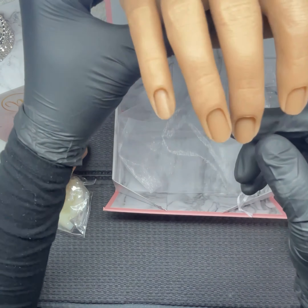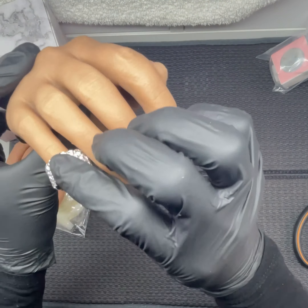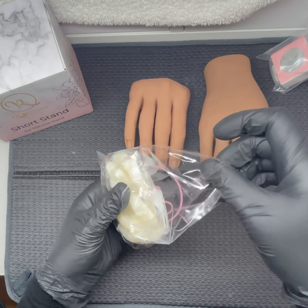That is also the posable hand, and that is the right hand. To be honest, I didn't really think about whether I should get the left hand or the right hand — I just got two right hands.